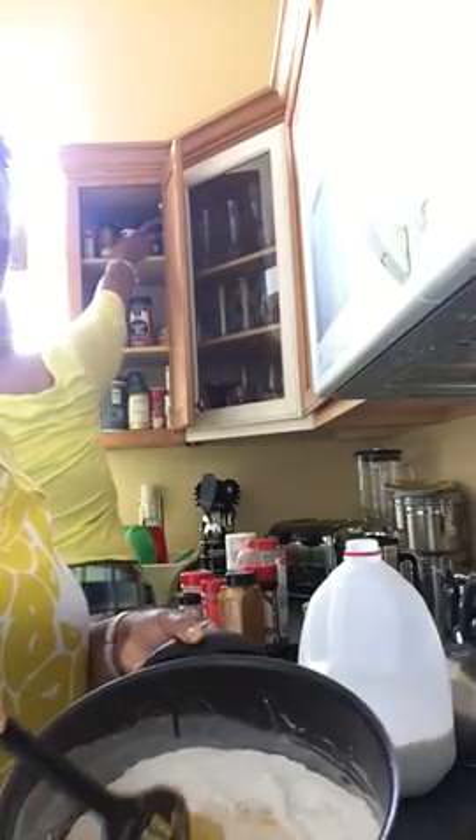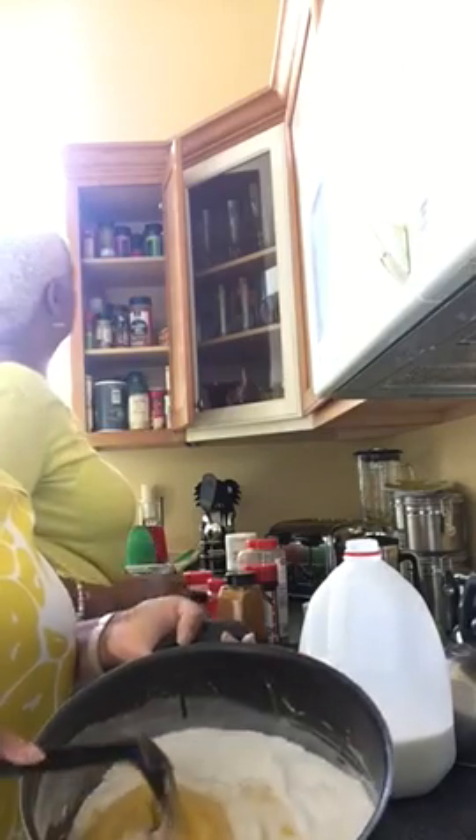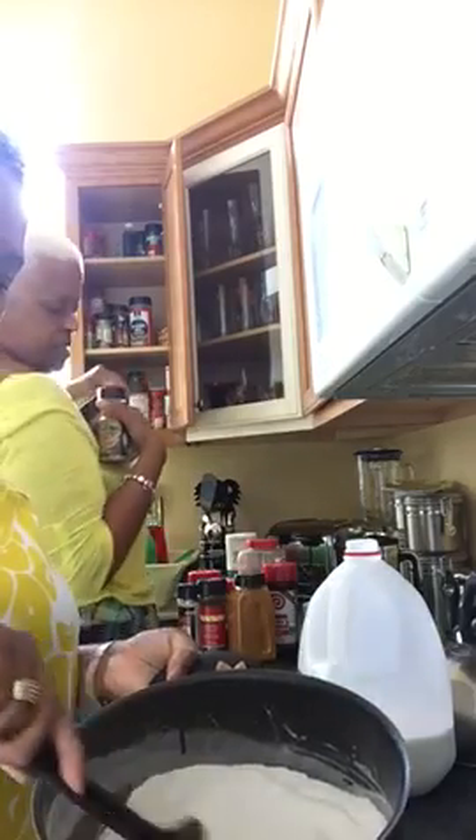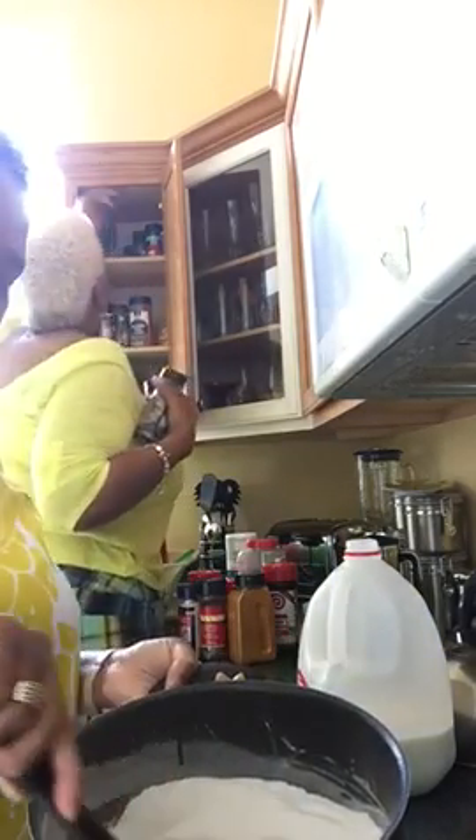So I'm adding the milk, mixing it up, and I'm leaning the pot over so you can see. I thought we had a huge bottle — actually two huge bottles. I'm adding some sugar, just mixing them together.